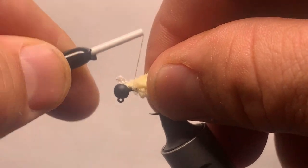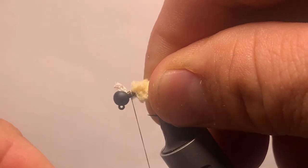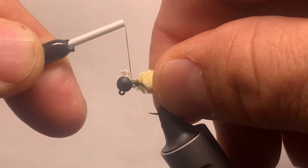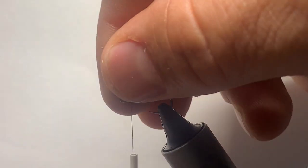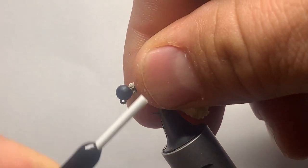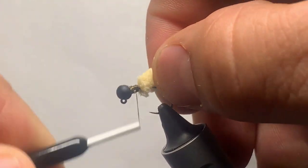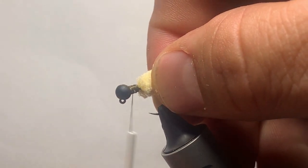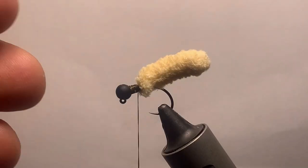Just hold it right there, one or two loose wraps and you can cinch it down. You just want a little thorax on this, doesn't have to be real big. Just clean it up a little, keep wrapping - wrap as long as you want, really no big deal on how many wraps. Then just pull any of that excess fiber down that we had there and that'll secure that bead in there really good.